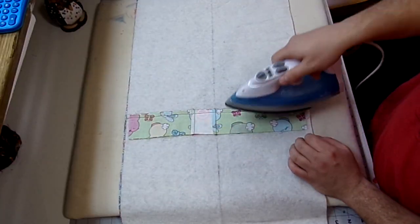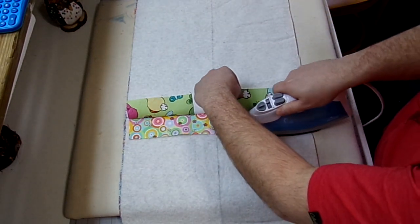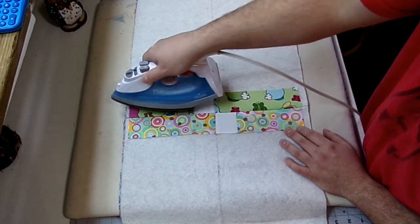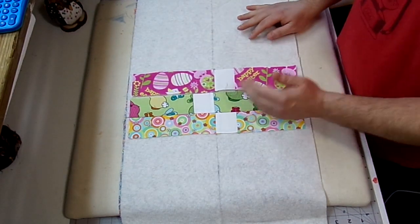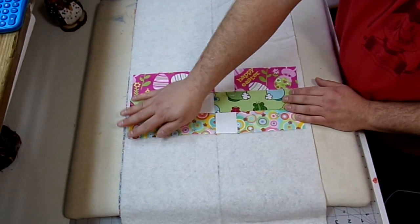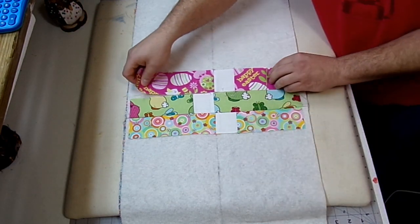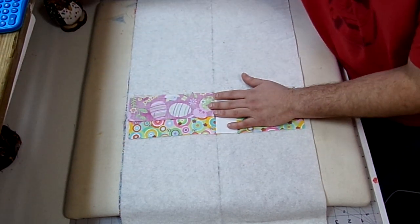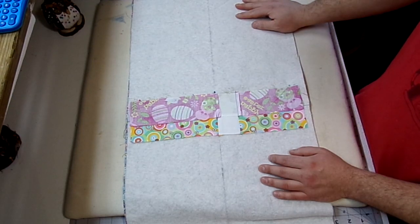Now that I have these strips sewed on, I'm going to take my iron, set the seam, and then iron my second strip over. Just grab your third strip and we're going to continue to do that until this side is all filled up. When that side is finished, we're going to start on this side and do the same thing. Now we are going to trim this down at the end, so it doesn't really matter if the tops and bottoms line up. The most important thing is that these white squares stay in the middle. I'm just going to flip this one over, nestle my seams, and stick some pins. I'll bring it back when it's finished.